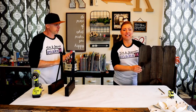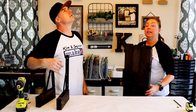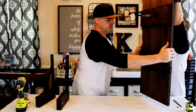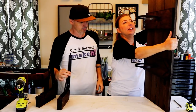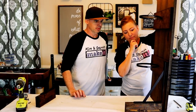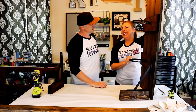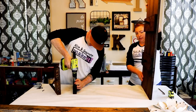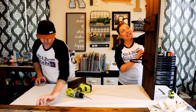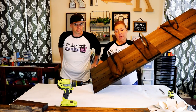Step five: attach the feet and the brackets. We do have a ceiling and a light above us, so I'm not sure this is gonna work. New plan — since I modified the plans for my flower at the top, the giant 2x4 feet don't work, so I'm just gonna attach the brackets directly to the backboard.